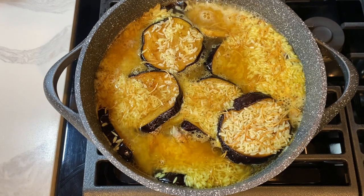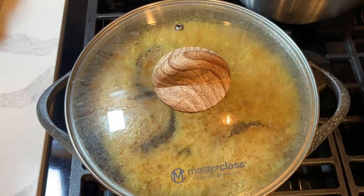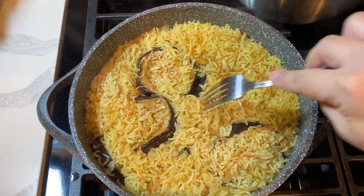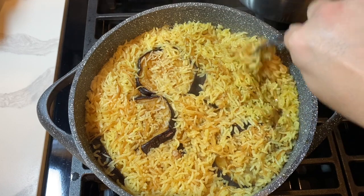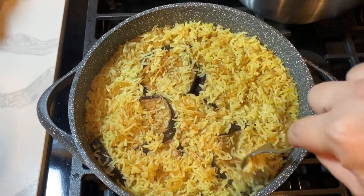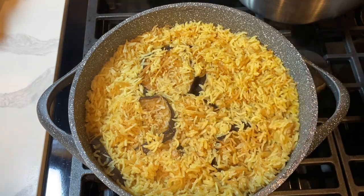Once the pot comes to a simmer, lower the heat, cover the pot, and cook on low until the water is fully absorbed and the rice is cooked. After 45 minutes the rice should look fluffy and fully cooked. Check by poking a fork on the side of the pot. If there's still a little liquid left, simmer for an extra five minutes uncovered so the remaining broth can evaporate.